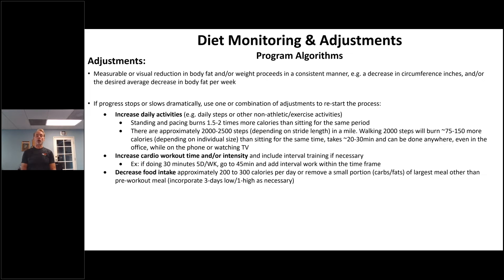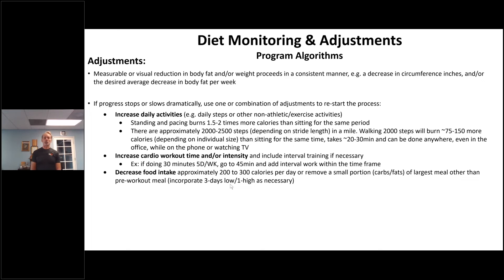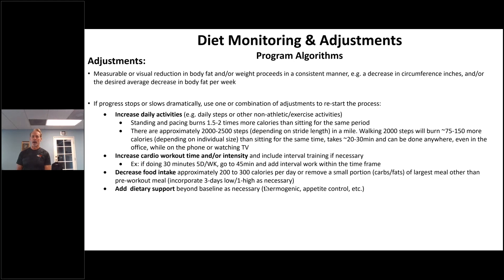I always list decreasing food intake last because these clients are already doing a lot of work. Decrease food intake by approximately 200 to 300 calories a day, or simply remove a small portion of their largest meal. Then you can go to a three-days-low, one-day-high calorie cycling approach, which we use for bodybuilders. You can also add dietary support: every client should already be on a multivitamin, mineral, and protein before and after workouts as a baseline. Beyond that, thermogenic support, carb repel, weight loss, and liver support products can help significantly get them over that diet hump.